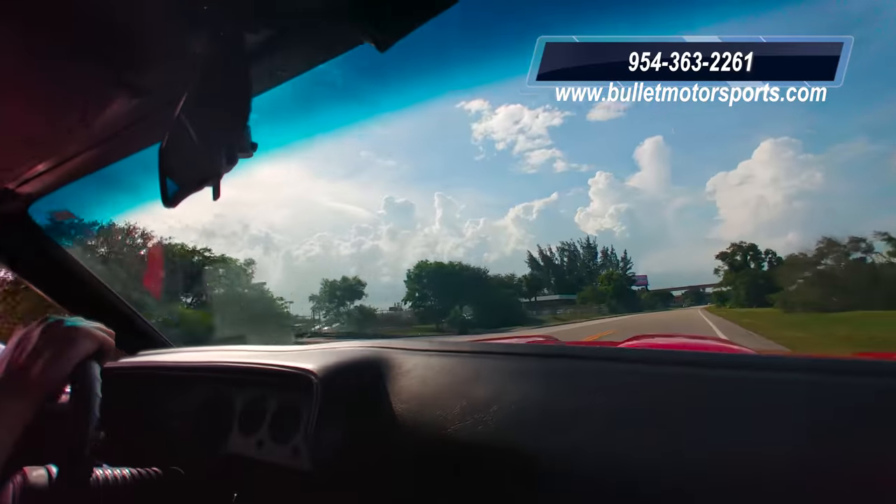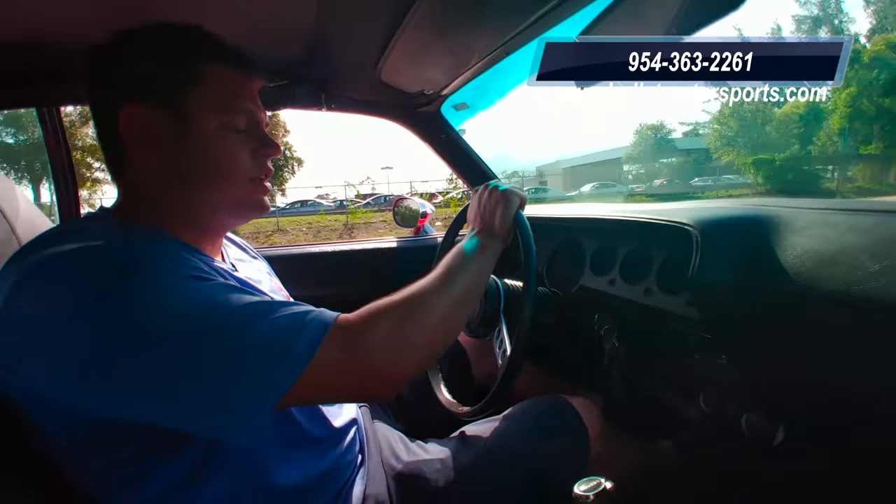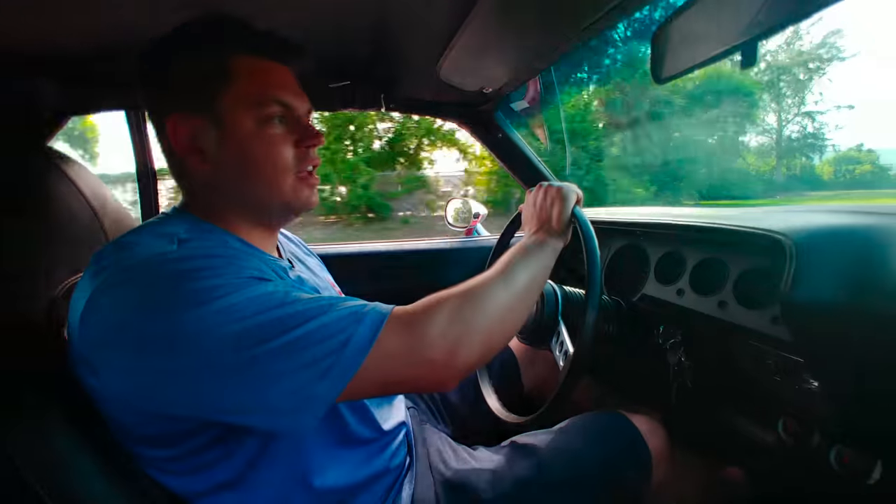We ship worldwide. We can assist with shipping even if it's not this car, so don't hesitate to give us a call. Have a great day — I'm going to enjoy this car.